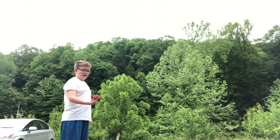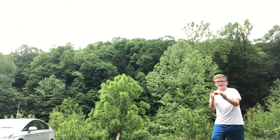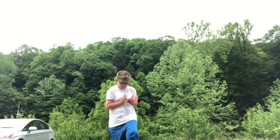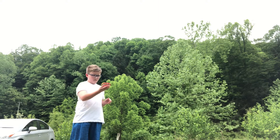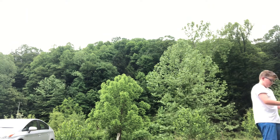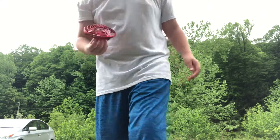To stop it you just grab it. It's hard to fly, I'll tell you that. It's okay — that's enough flying for now.